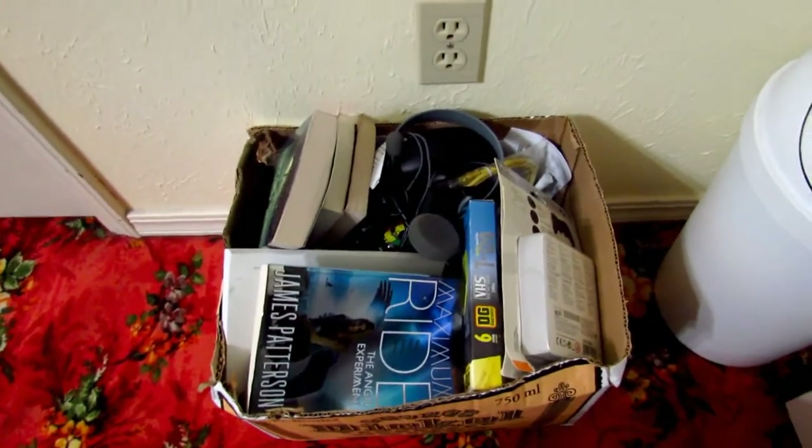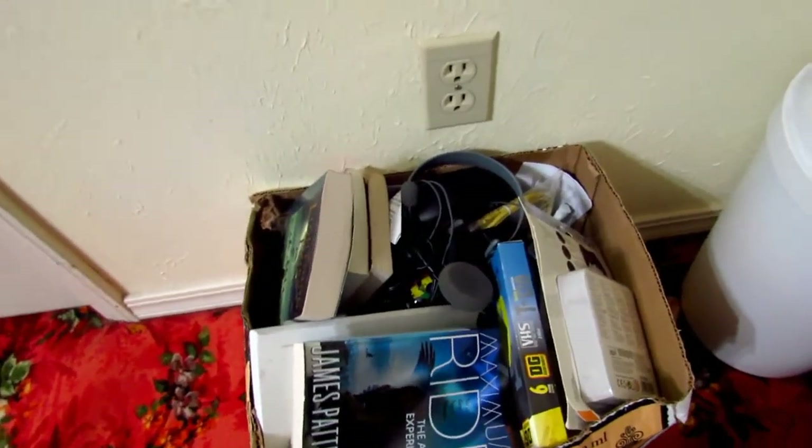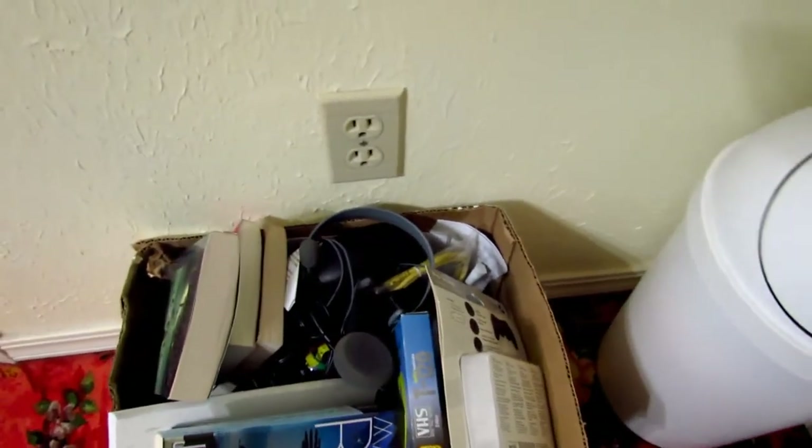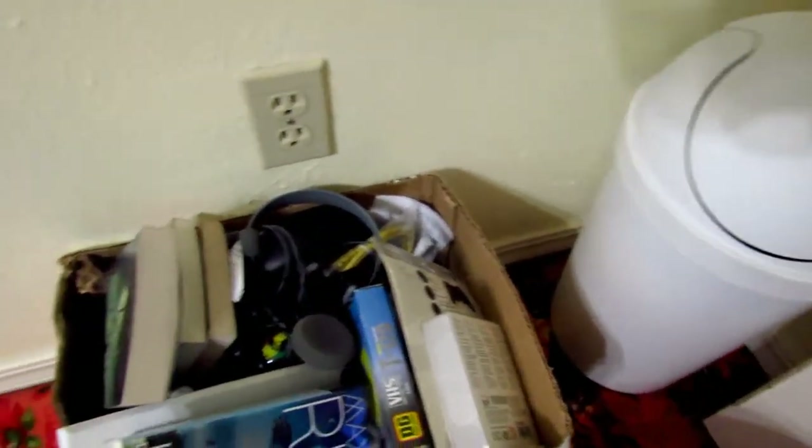Over here is a box of mostly junk. There's a VHS tape, a box for something I bought a long time ago, a bunch of books, a Skullcandy pair of headphones, a broken headset, and just a whole bunch of other stuff.